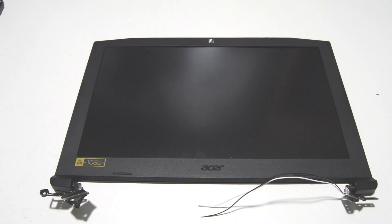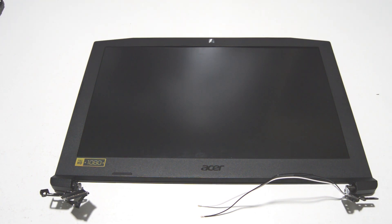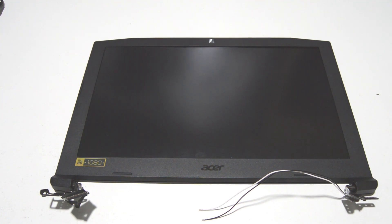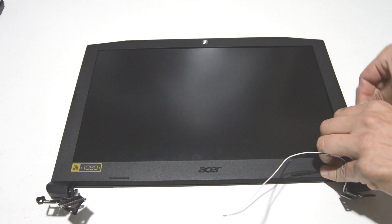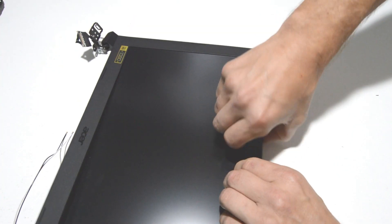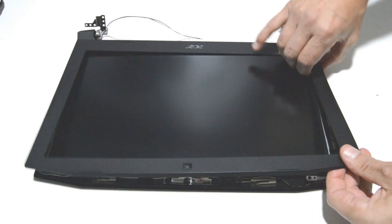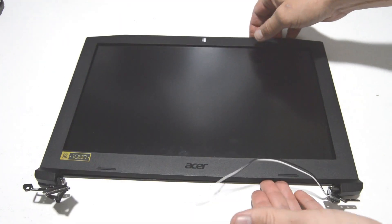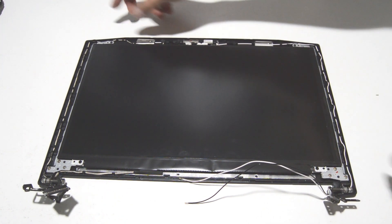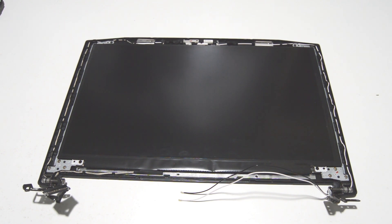For the display, we need to remove the front bezel to access the screen, hinges, and webcam — all the internals of the display. Go along the crease where the bezel and the back cover meet and just pop up the little snaps. Once the bezel is removed, you'll have access to the screen, hinges, or webcam as needed. In this case we're going to leave the display complete, and that is how you disassemble the laptop.